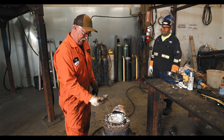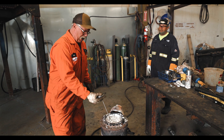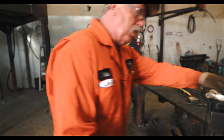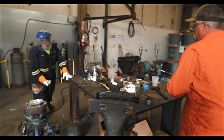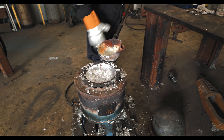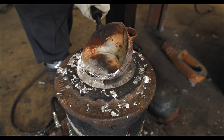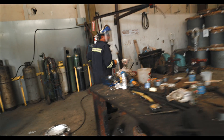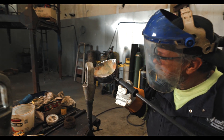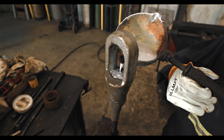Right now our temperature is right at a thousand degrees so it's ready to pour right now. He is going to pour that socket right there — watch him go. It's filling up right to the brim.